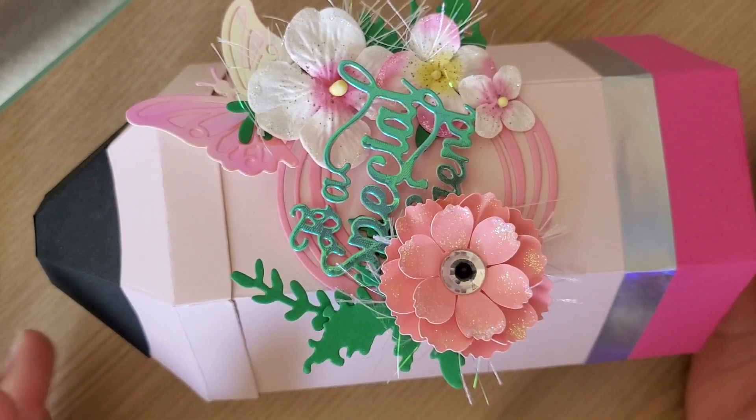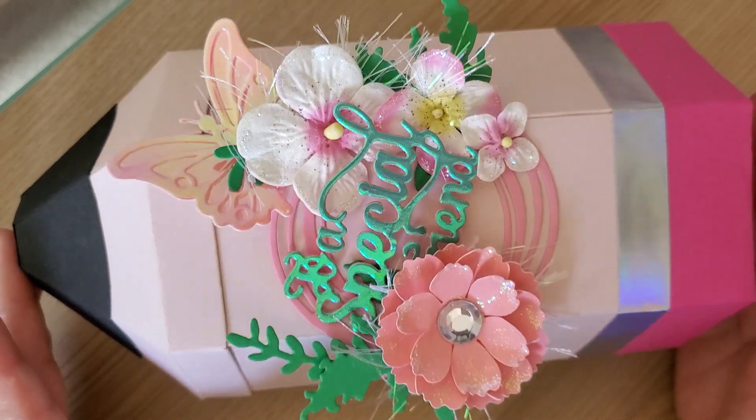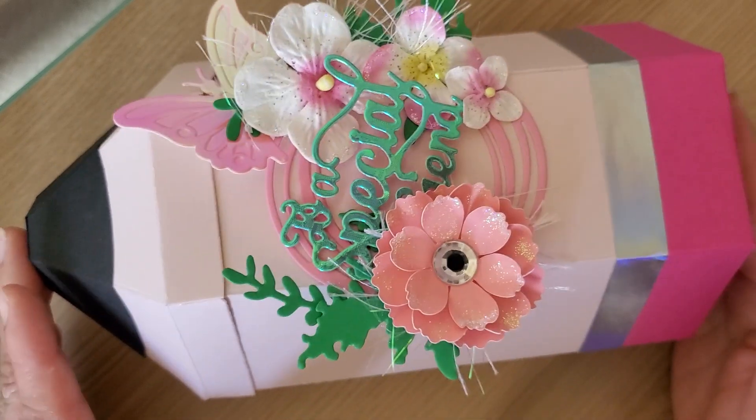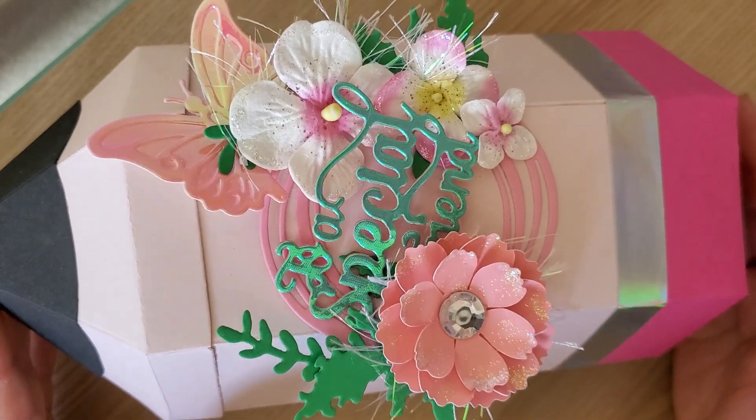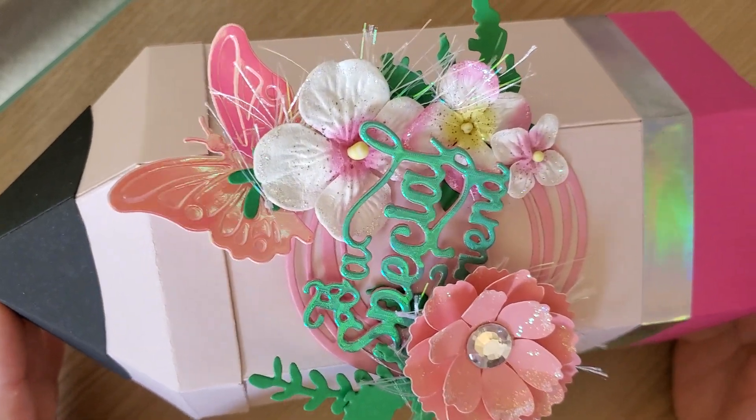Isn't that cute? My son is a third grader and I thought this would be an amazing gift for a teacher. I just need to stuff it, put things in it, and hopefully she likes it!